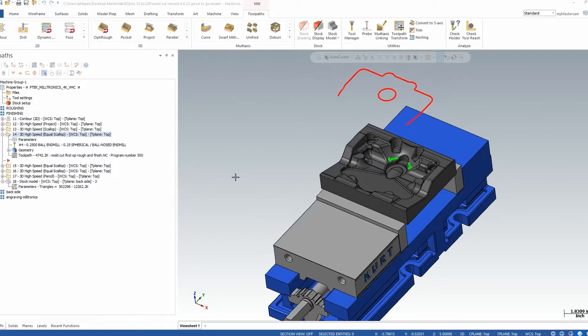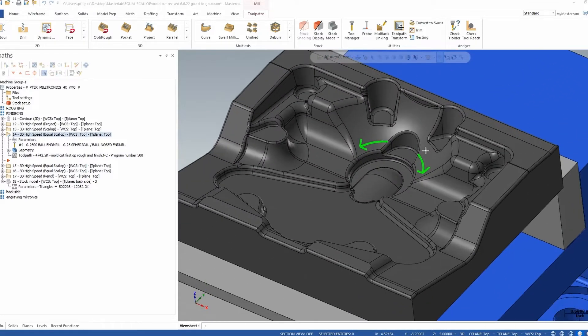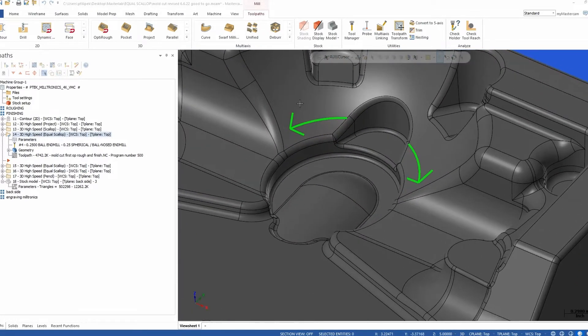Let's go ahead to my Mastercam screen so I can show you how I went about programming this part. On this part, you're seeing a mold — it's kind of a mold-based part. What I'm really after is a certain finish where these green arrows are. I drew some green arrows on my screen because when I initially did this, I went and pretty much did an equal scallop without modifying the toolpath, where I had good motion, but not necessarily the motion I wanted in that area.